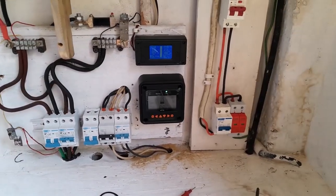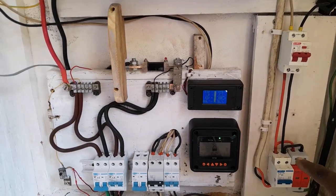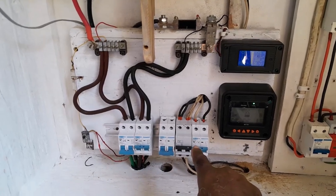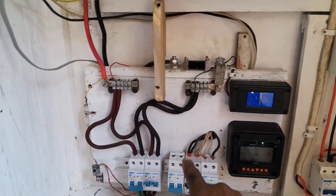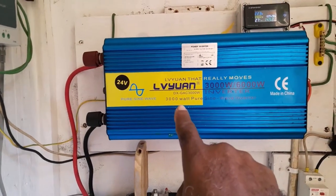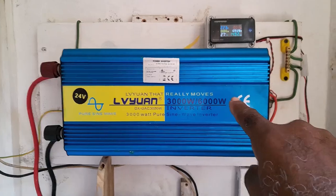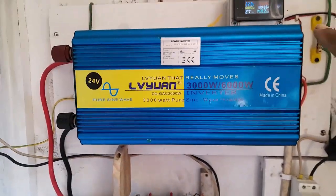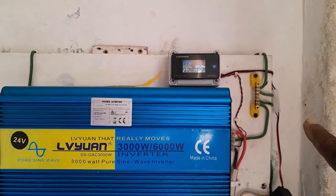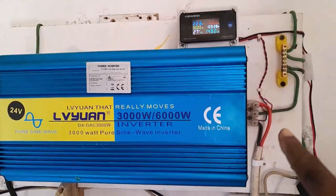That is the setup. That side is the power to the house, that side is the battery, and that side is from the solar. The current goes up into these bus bars, into the inverter. That's the meter to tell you how much current that inverter is putting out. It's coming here — that's the ground bus bars. The current coming here, I modified it — it has a plug on the side.